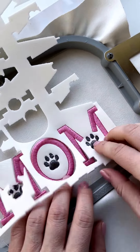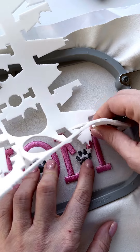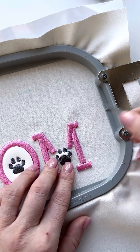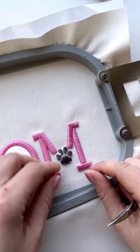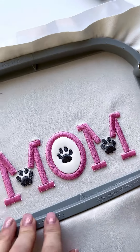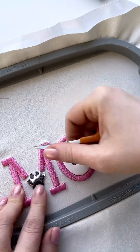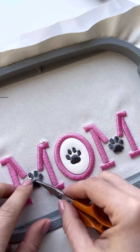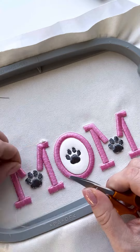For example, if the paws are black, use black foam. If the letters are white, use white foam. It's generally recommended to match the thread and foam colors, like pink threads with pink foam. You might not always find the exact match, so just try to choose a close color. It's not a big deal.